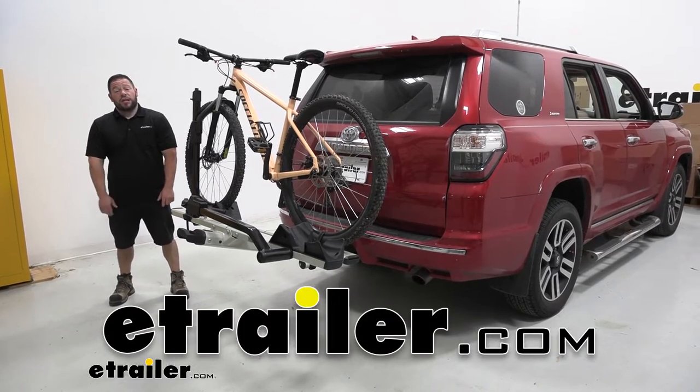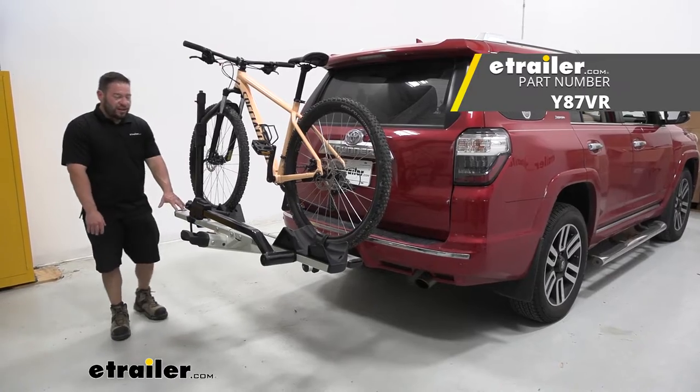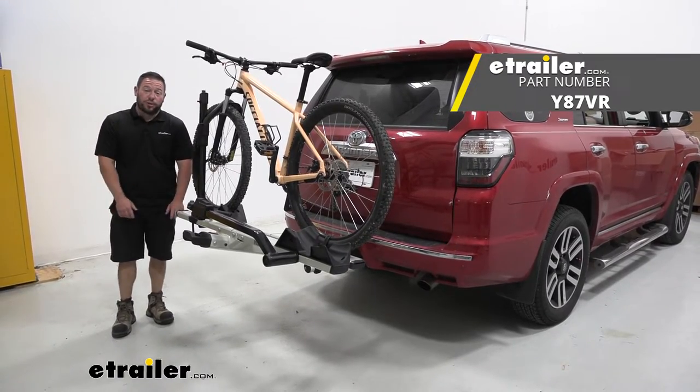What's up everybody? It's AJ with eTrailer.com. Today we're going to be checking out the Yakima Stage 2 platform style bike rack on our 2015 Toyota 4Runner.